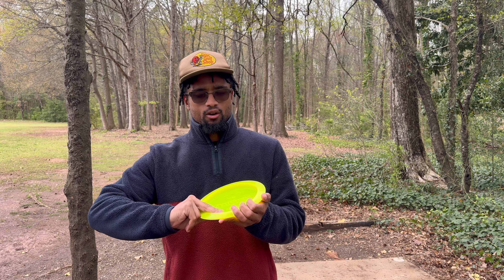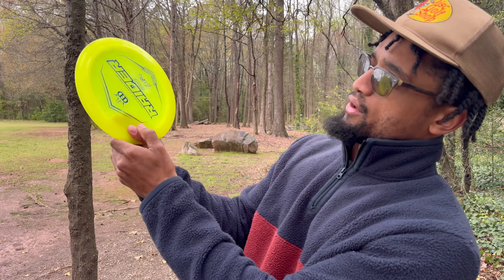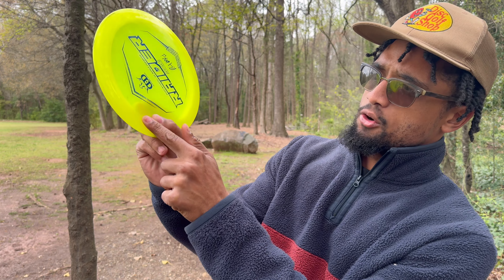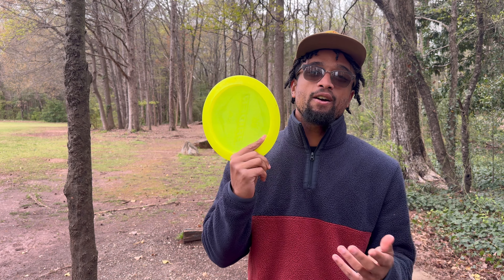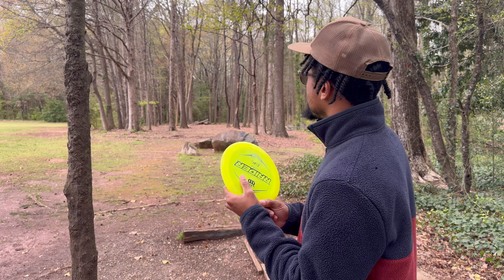You can go either just a two-finger stacked grip right here, and then have your thumb — similar to the backhand — just on top of this little rim right here where it meets. Or you can go a one-finger grip. I prefer the one-finger grip; it's probably not going to have as much power as the two-finger, but it just feels more comfortable for me.